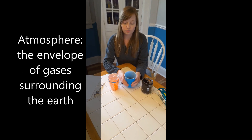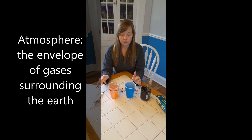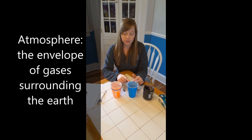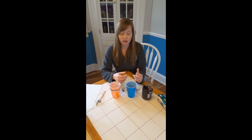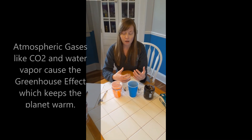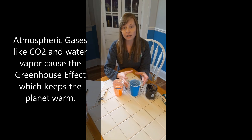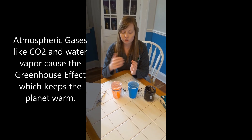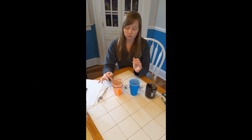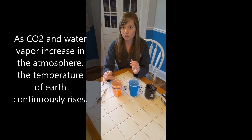At this point you should have one cup with soil and water and no saran wrap, and one cup with soil and water with a double layer of saran wrap. What this is demonstrating is that the planet Earth is the soil and water, and the atmosphere that enables us to stay warm is the saran wrap. The saran wrap layer represents the additional layer of CO2 molecules and water vapor that are holding moisture and heat in, causing our planet to be warmer than it can really handle.